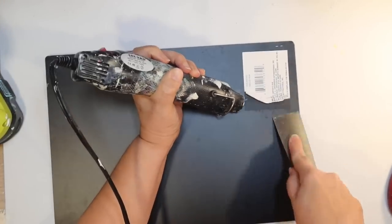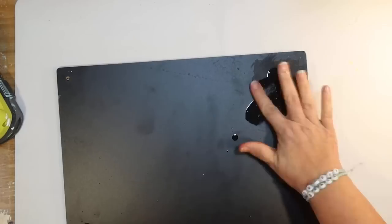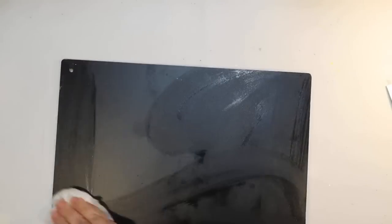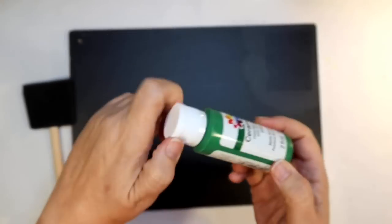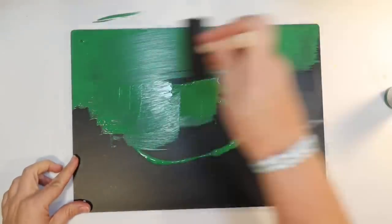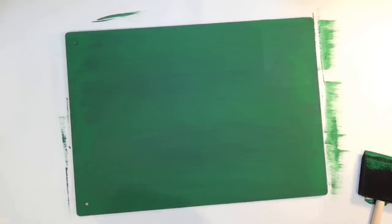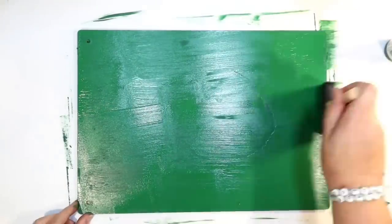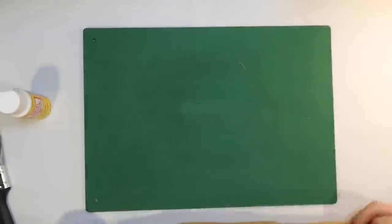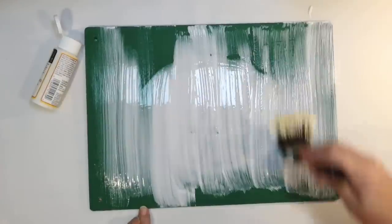I've been having trouble finding the sanding sponges at Dollar Tree for months, but now they're all back in stock. I'm going to work on the back as a blank canvas — the only issue with these chalkboards is always getting that tag off the back. Using some heat and a scraper, then a little Goo Gone to remove the sticky residue. Now I'm covering this with burlap as a background, but I didn't want the background showing through the burlap to be black — I wanted it to be green for St. Patrick's Day. So I'm using Christmas green and giving a very quick easy coat over the back to give it a green background.